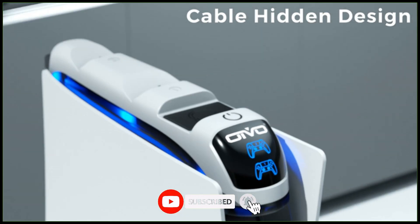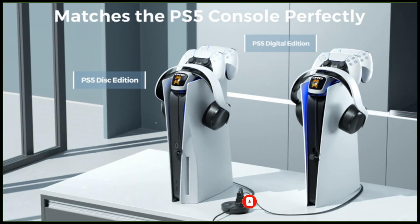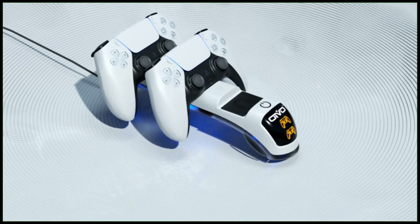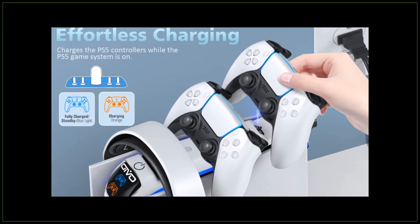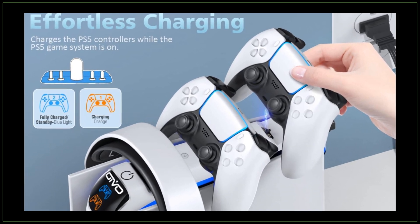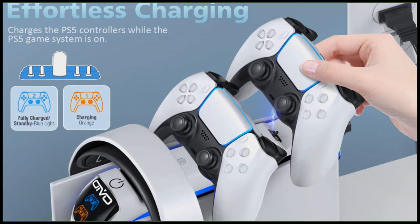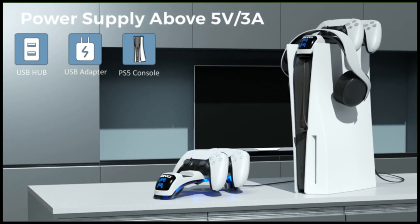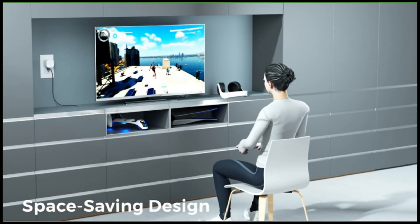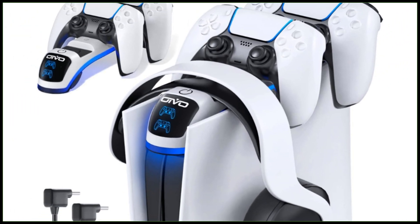After connecting to the PS5 console for power supply, the bottom of the PS5 controller dock will feature a blue strip light. The screen on the front of the PS5 charger station will show the charging status of the DualSense through different colors — orange means charging, blue means standby or fully charged. Just simply place the PS5 controller on the charger and make it touch the charging port to start charging. For buying options and more information about this PS5 controller charger with headset holder, check the links in the video description.